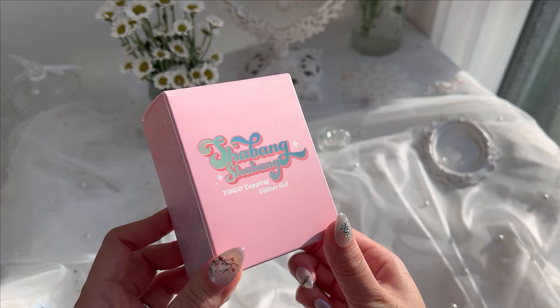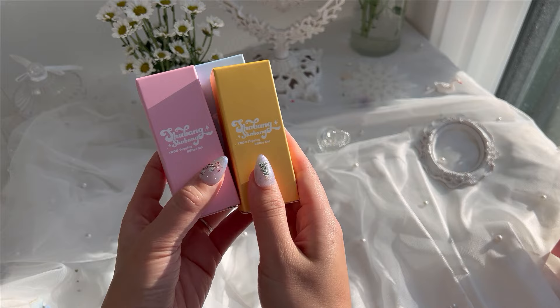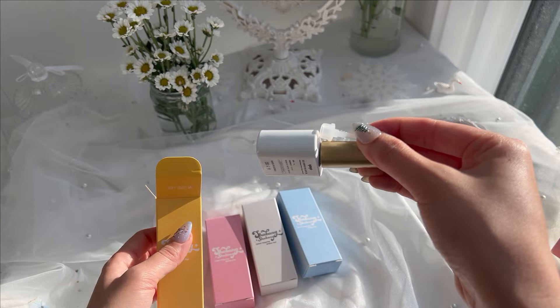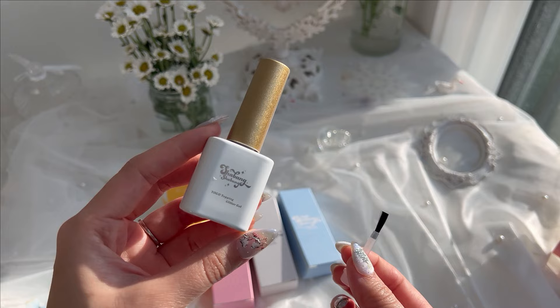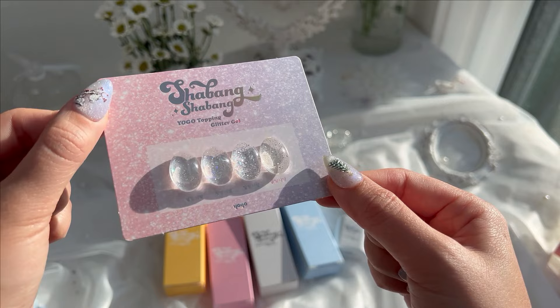Next up is Shabang Shabang — this is Yogo's Topping Glitter Gel Collection. It comes with four different colors and each glitter gel comes with its own packaging. Every box actually came with a spare brush, which is really nice because glitter gels tend to be thicker and chunkier and sometimes will bend your bristles, so it's really awesome that they give an extra one. This is how they look: there's a pink one, a blue one, a silver one, and a gold glitter.